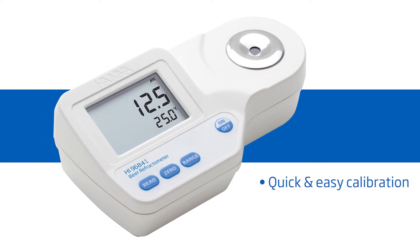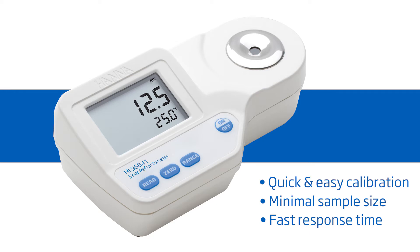It features one-button calibration, two-drop sample size, and a 1.5-second response time. Hanna Instruments provides you with the tools to succeed.